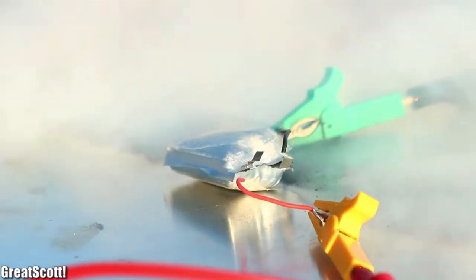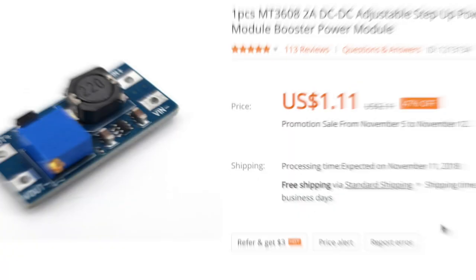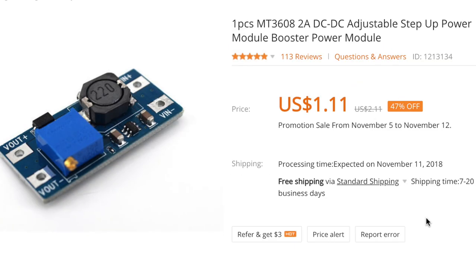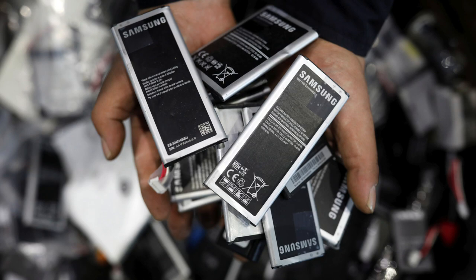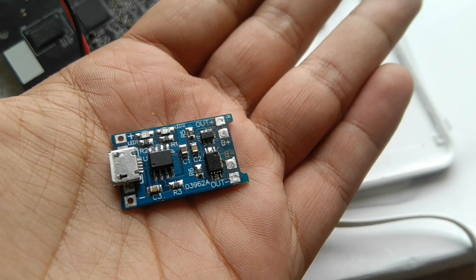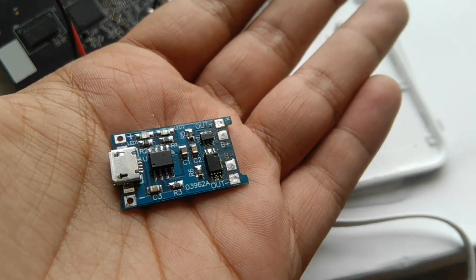The last thing needed is the MT3608 to boost our 3.7 volts from the battery to 12 volts or any voltage below 30 volts — but the higher you go, the lower the current will be. So if you have a really heavy router, please use a bigger module with multiple batteries. Now take the charging module and solder the battery positive wire to B+ and negative to B−.